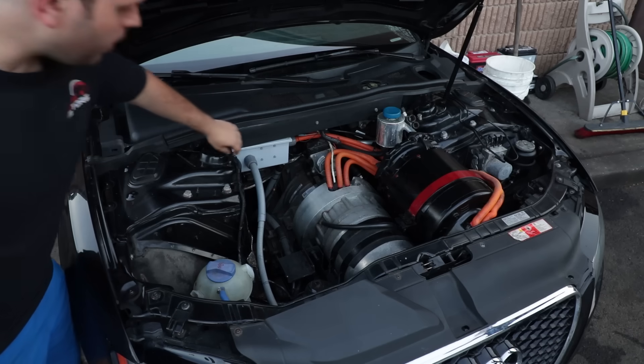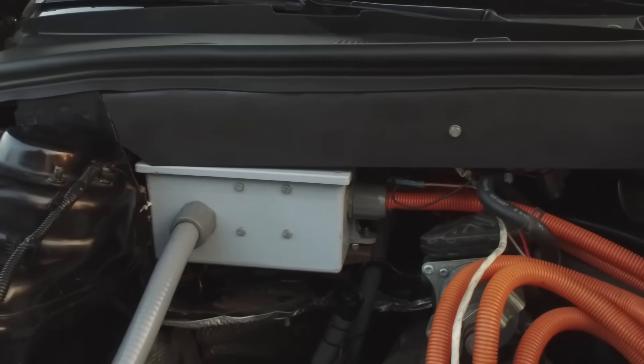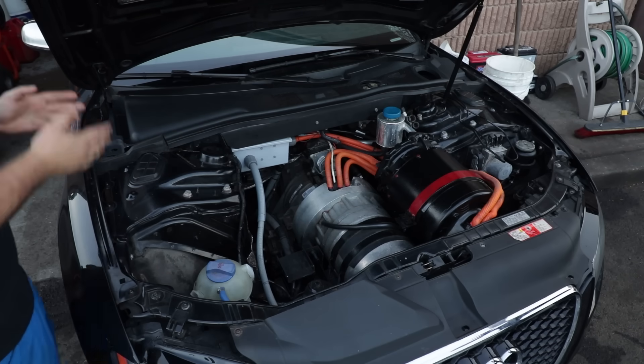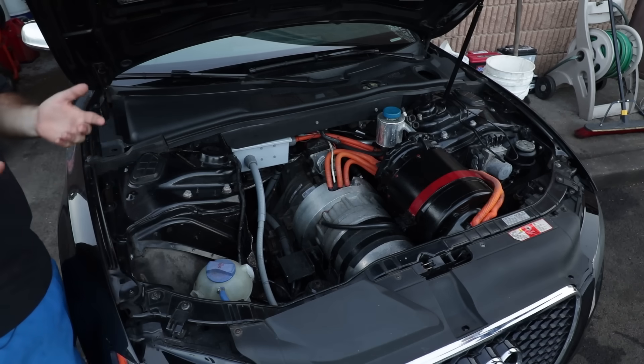Over here is our junction box. Basically, to turn the car on, it's like turning a switch — but they're big. They're called contactors, but they're basically switches. When you turn the key, they need to close. And when they close, that's what gives the current from the batteries to the inverter. That's kind of the on system for the vehicle.